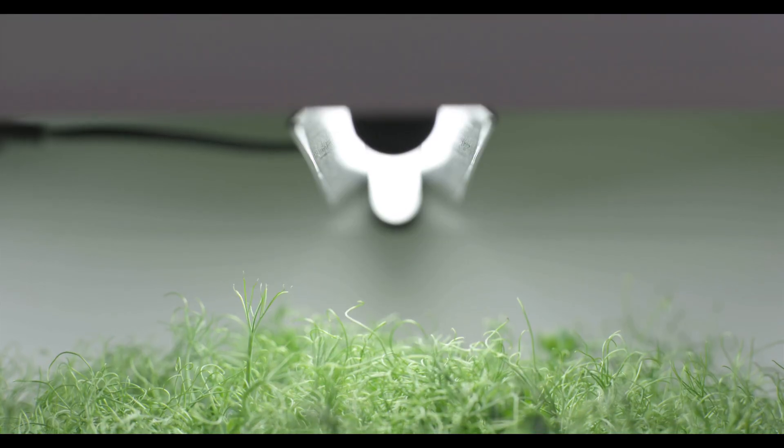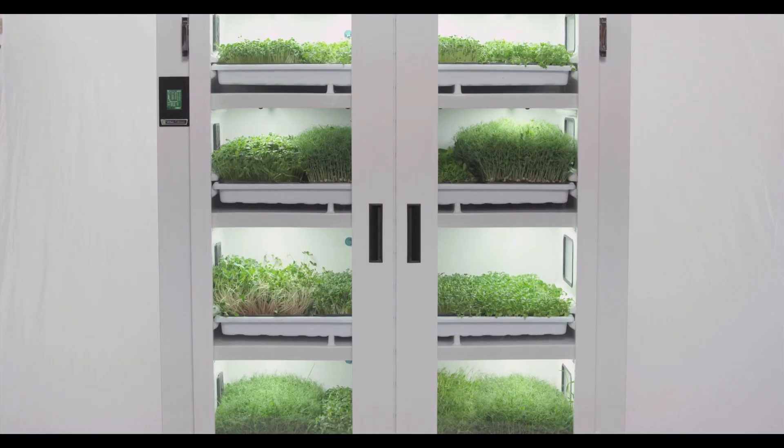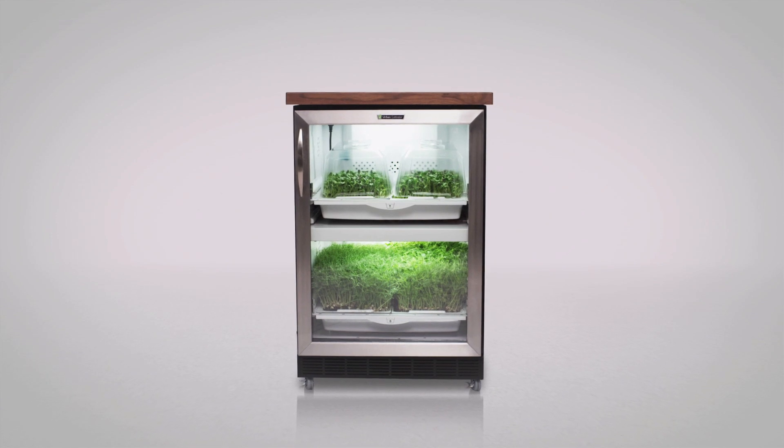Once you've invested in the unit, then it's seeds that you're throwing into dirt and growing yourself. It's like 90% cheaper than buying it, so the investment is secondary to what I get out of it — the quality, the product, the simplicity. It just makes sense on so many levels.